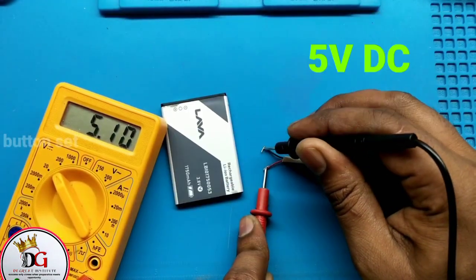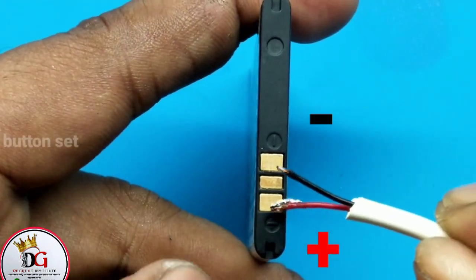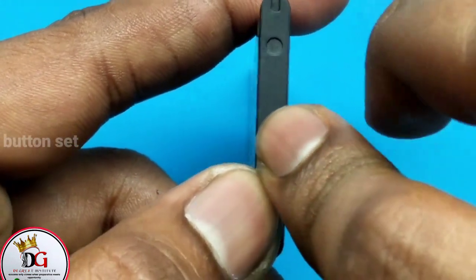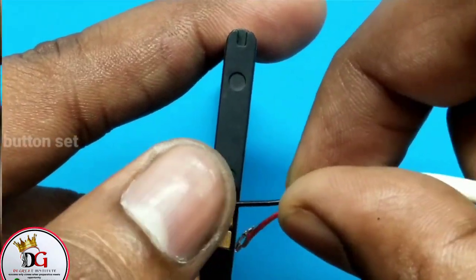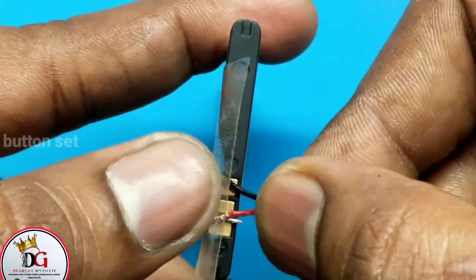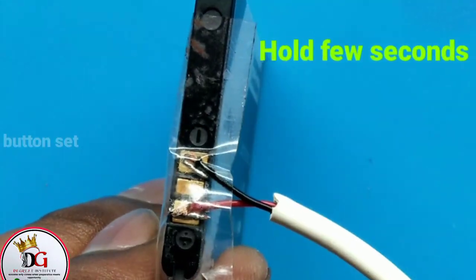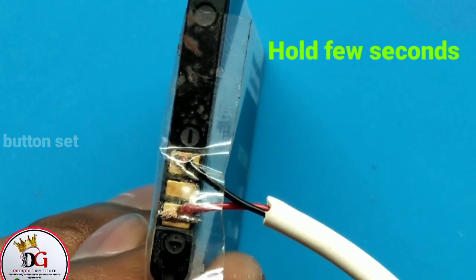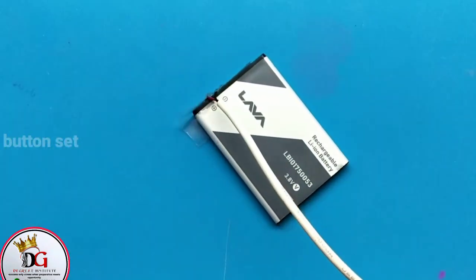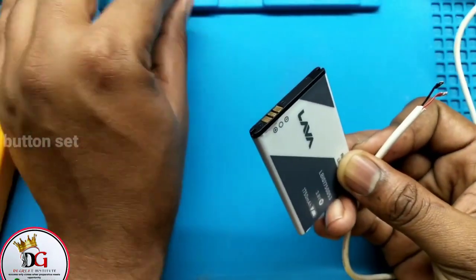First of all, the output voltage of the charger is always five volts. Placing it directly to the battery will activate a dead cell. Once connected, you can hold it manually for a long time or use tape to keep it in contact — make sure they are contacting very well. Don't overcharge it; just hold it for a few seconds, like 30 seconds, then take it out and check if it has charged.